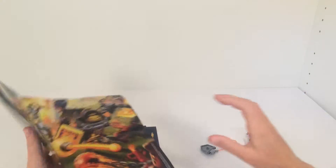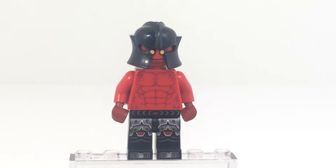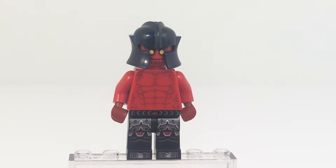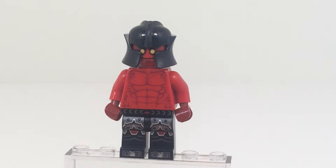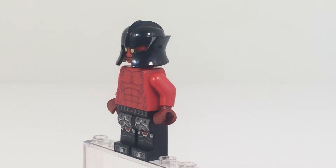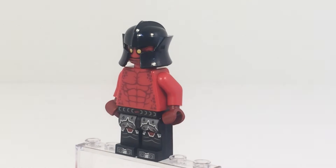Let's take a look at the minifigures. So here's the minifigure. This is one of the crazy bad guys. I'm not that familiar with Nexo Knights, so I don't know his name, but I'll show you. I can see he has dark red hands.